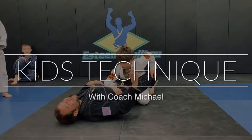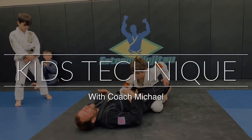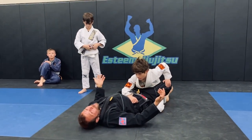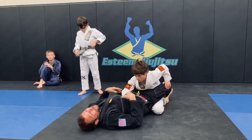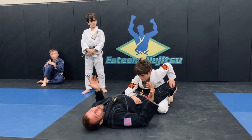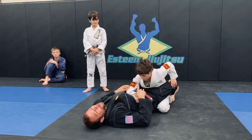Now, granted, in this class, honestly, you guys don't make this mistake as much. You really don't, but every now and then you do. So it would almost make more sense to have you guys be breaking this grip and doing the same technique. We won't, we'll just keep going through this motion, but just FYI.